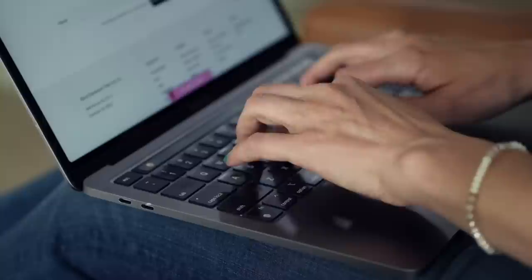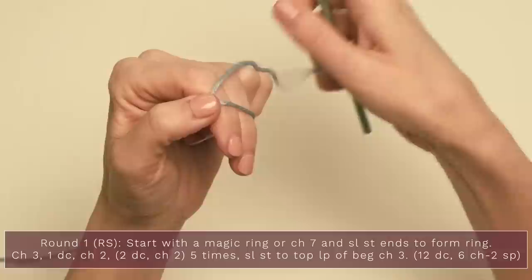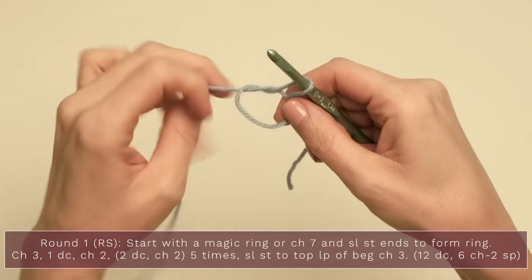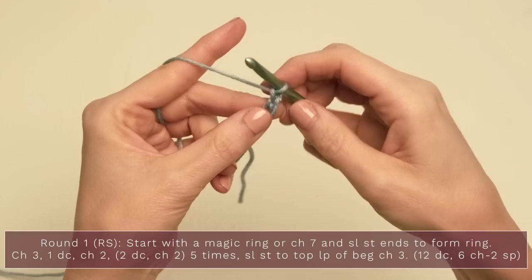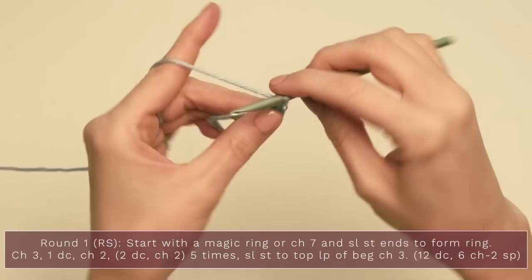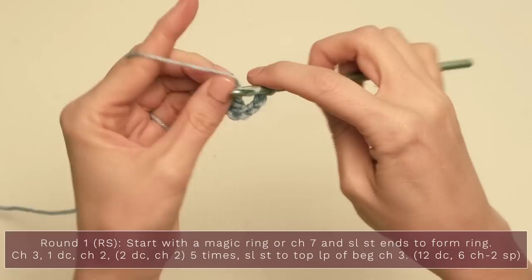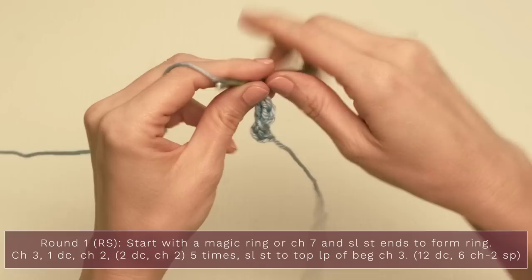Let's get started by learning how to make the full hexagon. For round one, start with a magic ring — grab the tail of your yarn, wrap it around your fingers making a little X, pinch that, slip your hook under that first loop, grab the yarn, and you have a magic loop. Start with a chain three — one, two, three — which counts as a double crochet, then work a double crochet into your magic ring, then chain two. Repeat five times: two double crochets, chain two, all into that magic ring.